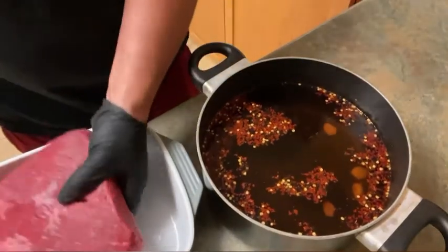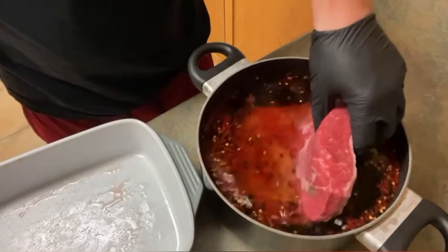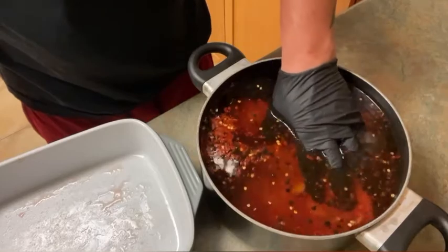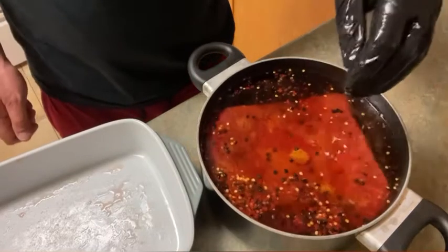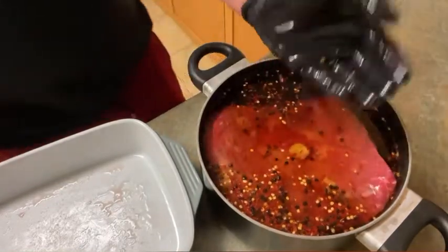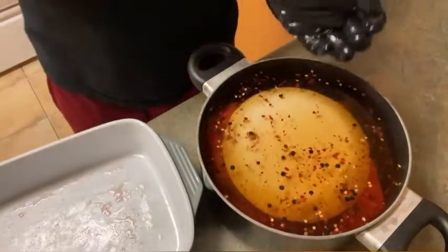Our brine is nice and cool. We're going to put this three-pound brisket flat into the brine. Pro tip: I'm going to put a plate over the top to hold it down and stop it from floating, because you want this completely submerged. We're going to be doing this for seven days. Every couple of days I'm going to flip it just to make sure it gets an even brine distribution.